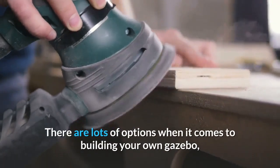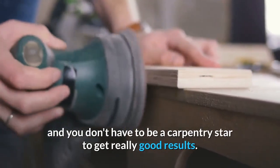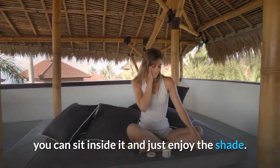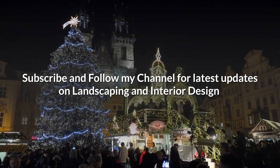There are lots of options when it comes to building your own gazebo, and you don't have to be a carpentry star to get really good results. And just think, when you are done building your gazebo, you can sit inside it and just enjoy the shade.